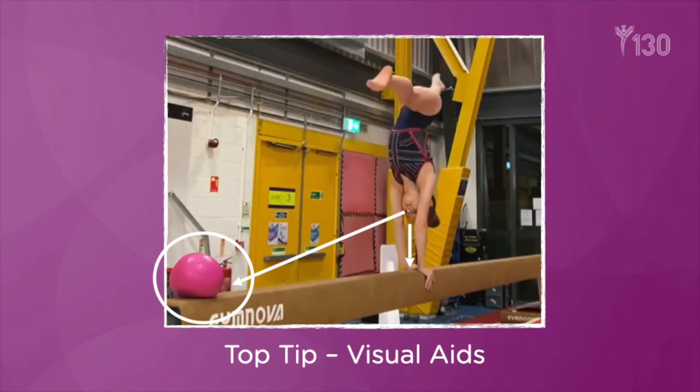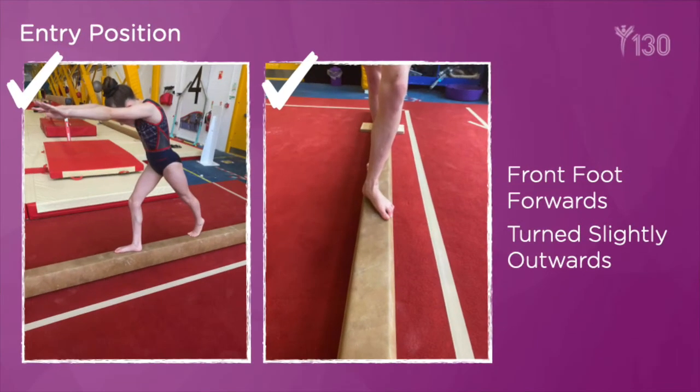In order to develop visual cues whilst on beam and changing from one visual cue position to another, you could place a brightly coloured object, such as a ball, at the end of the beam. The gymnast's task is to change from looking at the beam and their hands whilst in support, to looking for the brightly coloured object. Also, while focusing on your landings, pay attention to your entry into acrobatic skills.